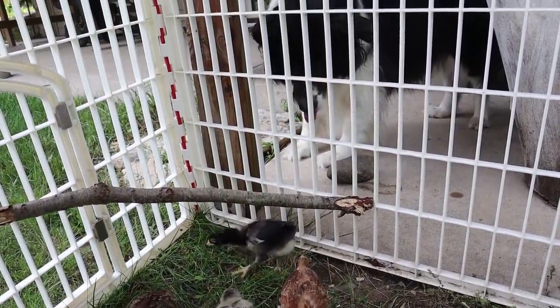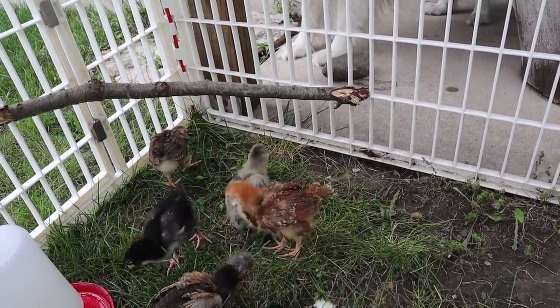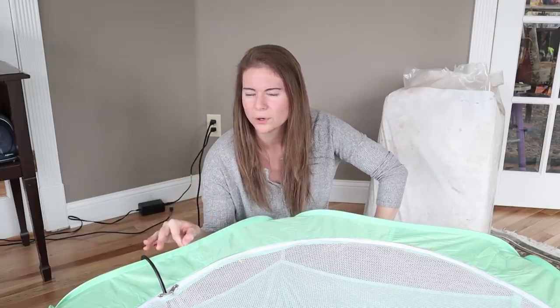We do have a playpen we really like, and you can buy a cover for it too. I'm going to link the chick playpen that we like to use for the outdoors and link the cover for it, that way we don't have to worry as much about predators. As far as having something that's cheap and completely keeps the mess inside, this is a real win so far.